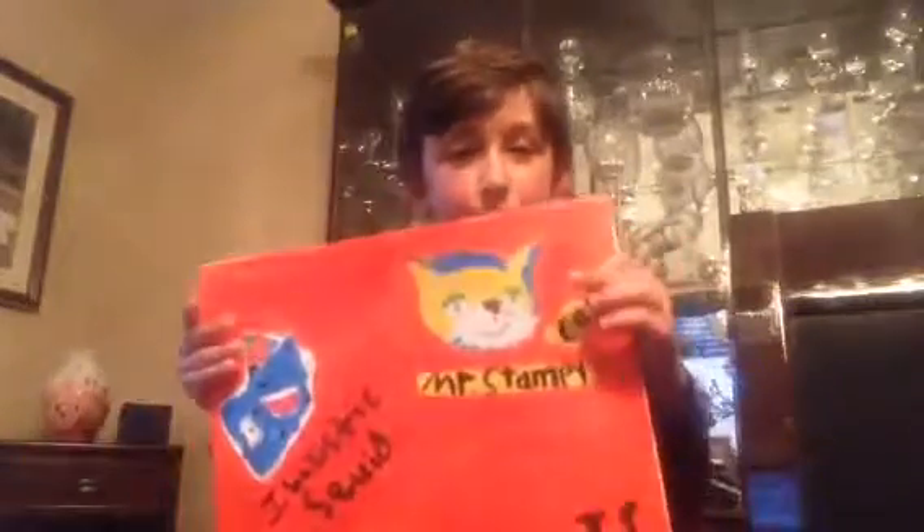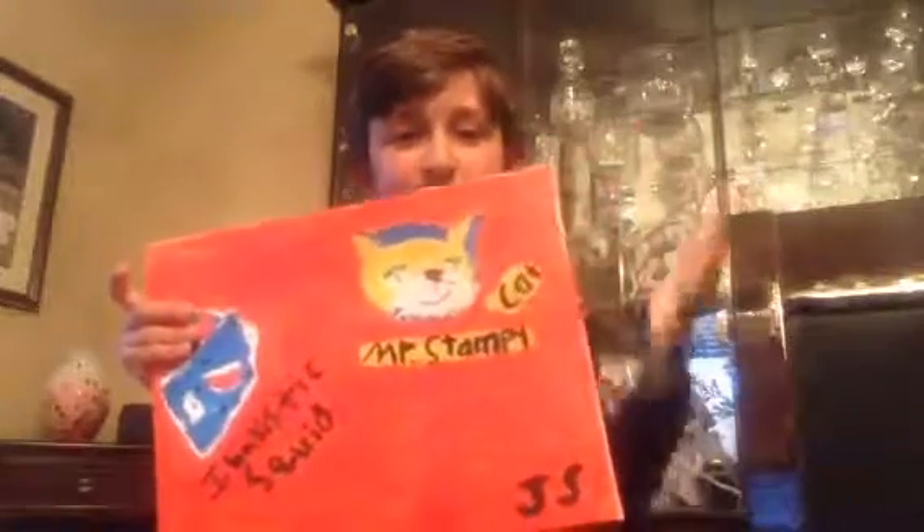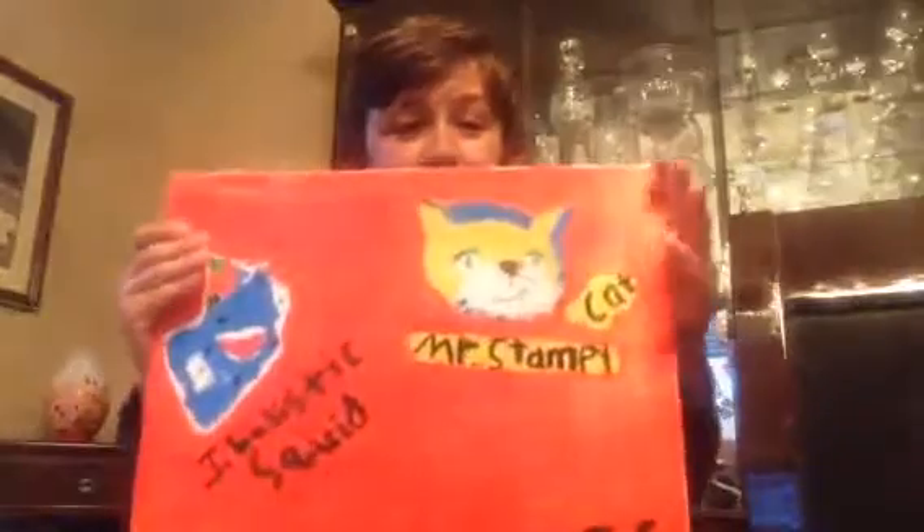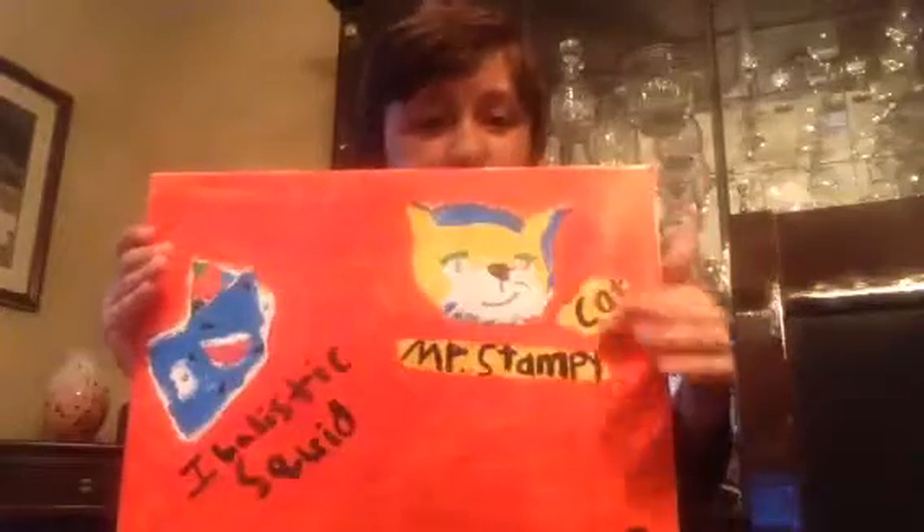I took my iPad and drew Stampy's face on this painting. I used the paint and got some full of colors and painted it. I put Mr. Stampy Cat and Ballistic Squid.